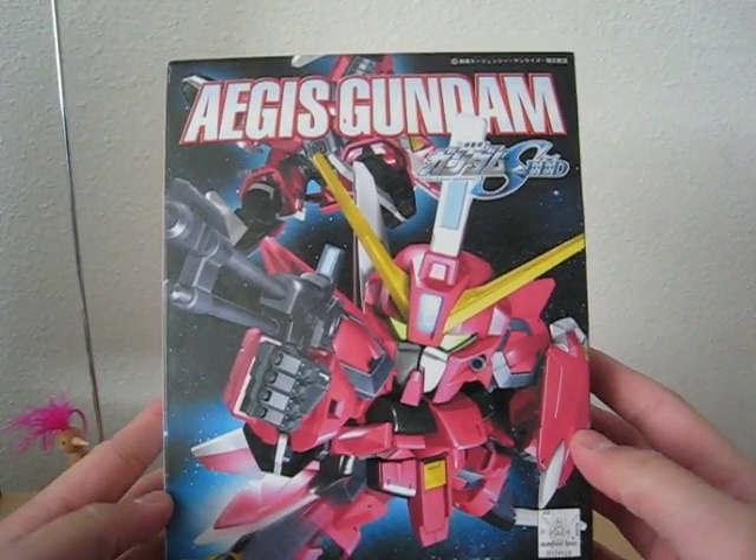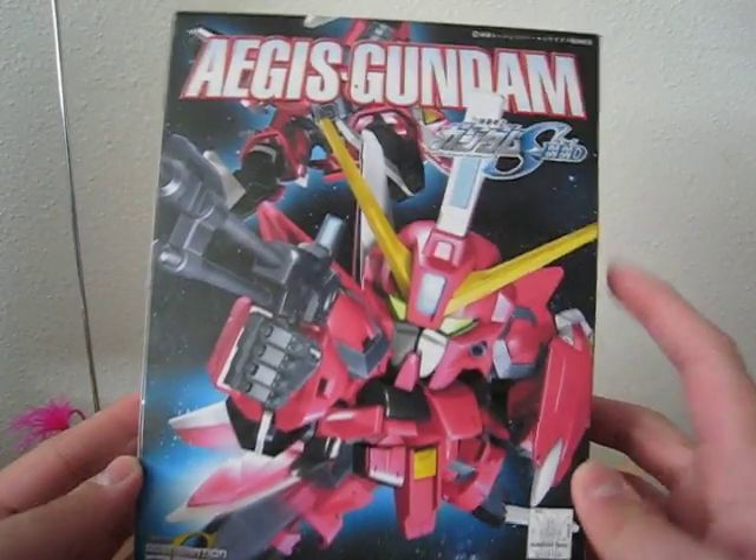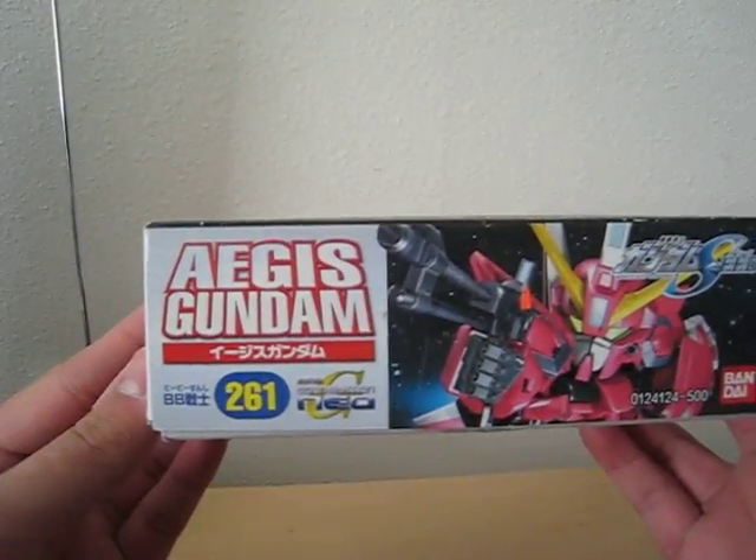Hello everyone, this is Meads, and today we will be showing you the Aegis Gundam SD kit from the Gundam Seed line. This is number 261.